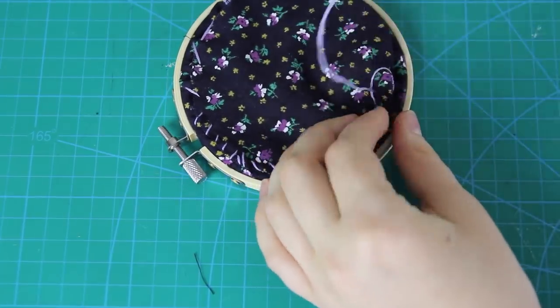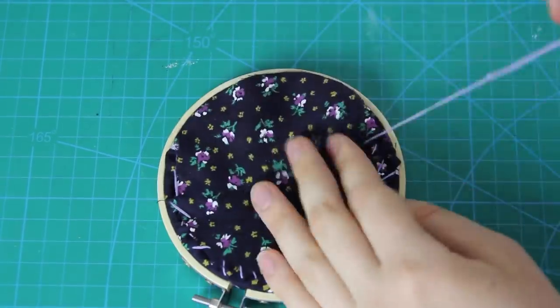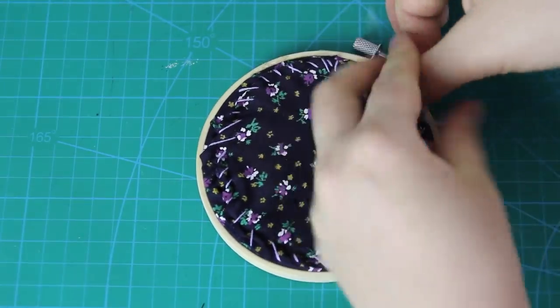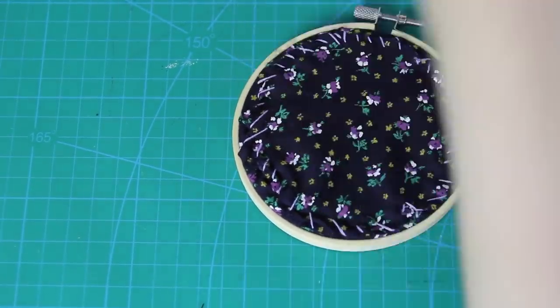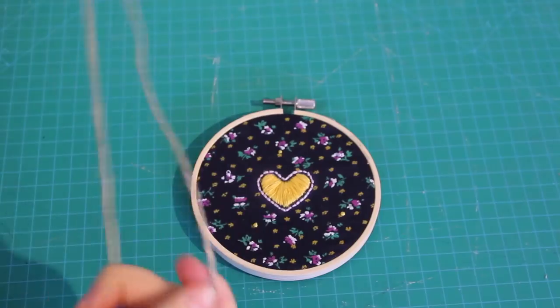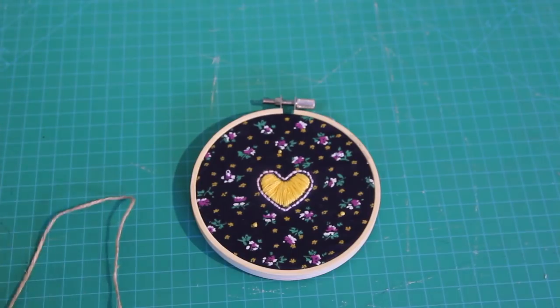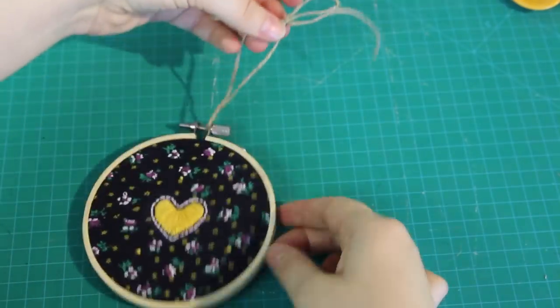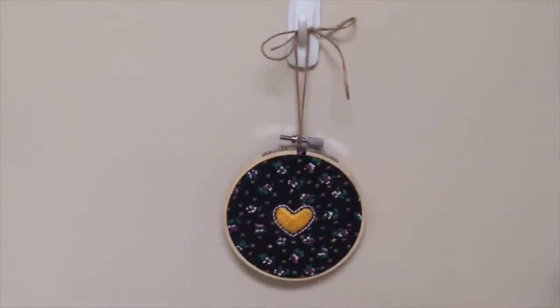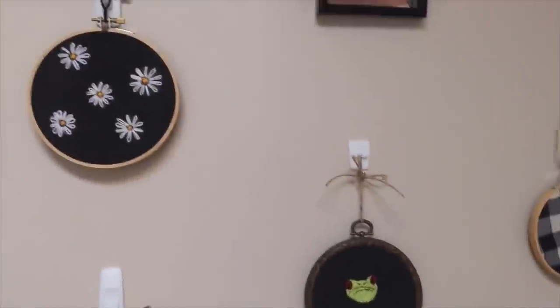I'm still not great at hand-stitching, as you can see, and I did kind of rush this one — but that doesn't matter, because you can't see the back of the embroidery hoop once it's hanging up anyway. To hang up the hoops, I got a piece of twine, threaded it through the top of the hoop, tied a little bow, and then put it on a hook on the wall. I'm currently making a little section of embroidery art and photos on the wall in my stairwell, and these are all the other hoops I've added to it so far.